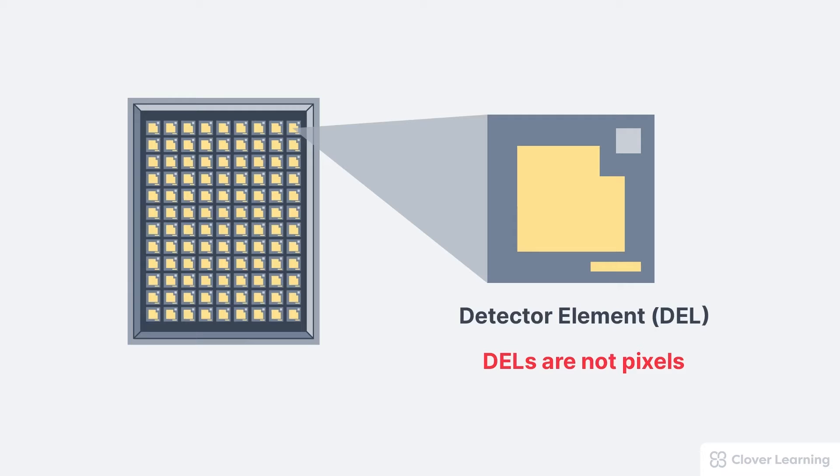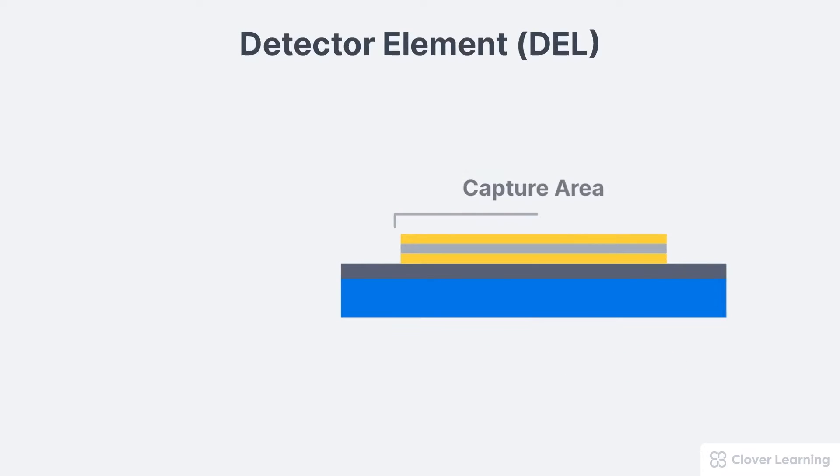DEL stands for Detector Element. You might also hear them called DEXELs, depending on the source you're using. DELs are made up of a capture area, a storage capacitor, and a TFT gate.